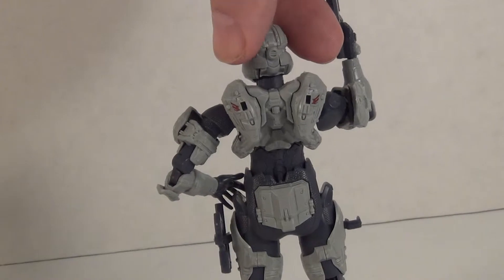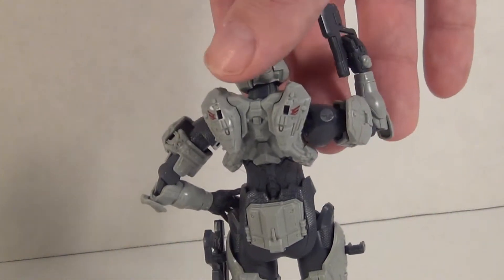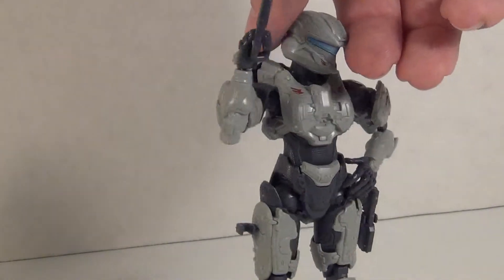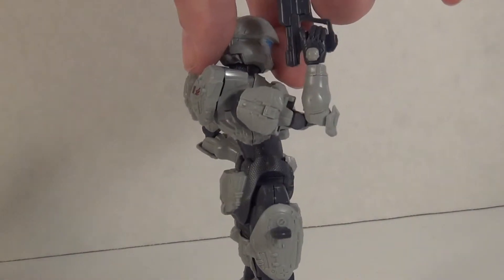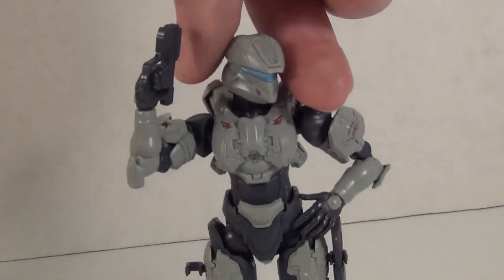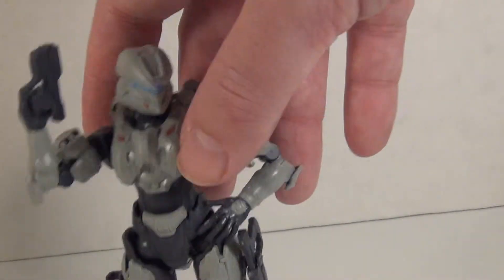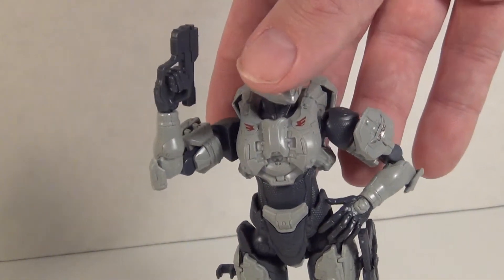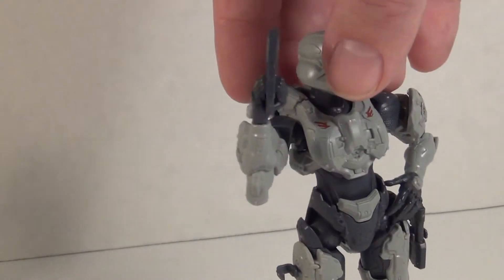All in all she looks pretty good and she has a definite feminine figure to her, which is nice — that they managed to get that through all that bulky armor. She has a lot of nice sculpted detail all around, and as you can see from the side she definitely has that more feminine arc to her back.